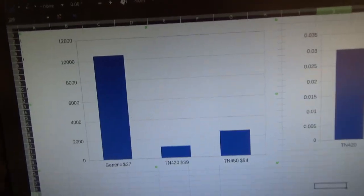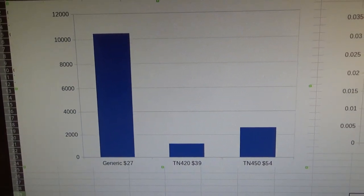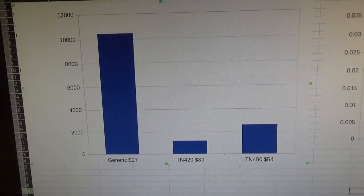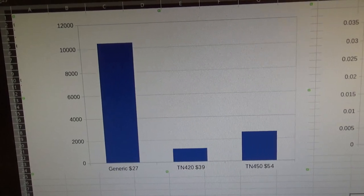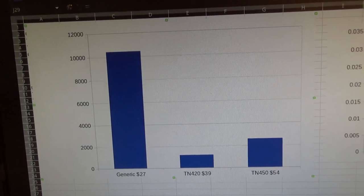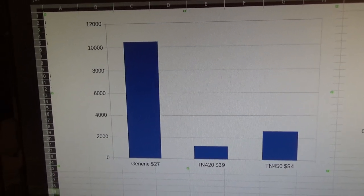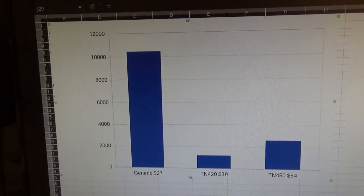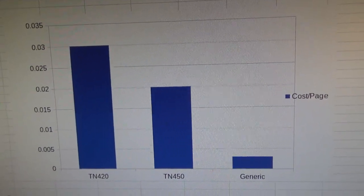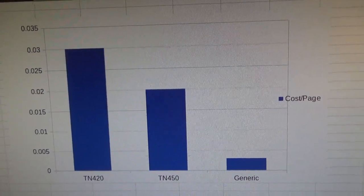Let's look at these graphs. For $54, the TN-450 supposedly gives us 2,600 pages. For the TN-420, $39 gets us 1,200 pages. And for $27 for the generic set, we get over 10,000 claimed pages. Another visual representation shows the cost per page — the generic cartridge is way below the other two. So let's actually get this thing installed.